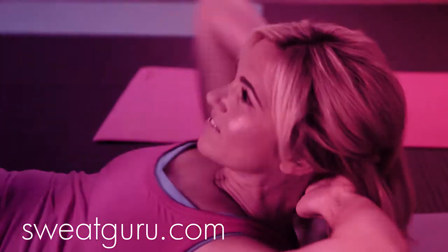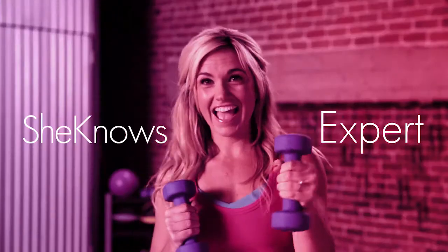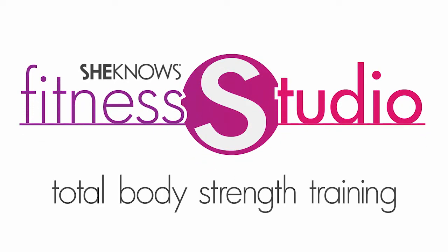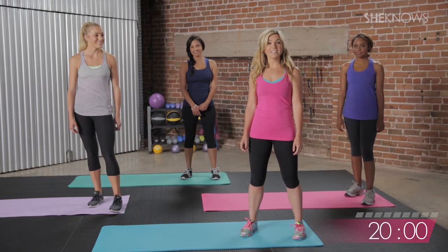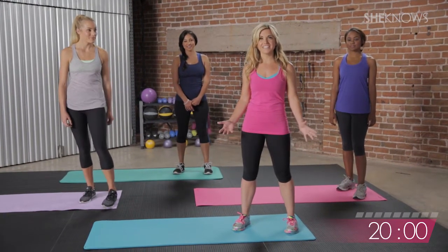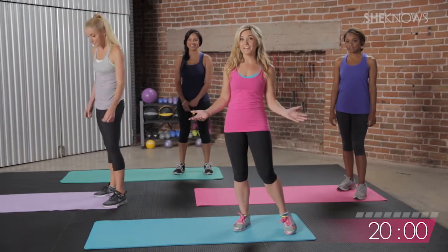I'm Jamie, founder of Sweat Guru, blogger, and fitness expert. Hey everybody, we're going to start off our 20-minute workout with a nice warm-up to get everything loose, get the body ready, and then we'll get our workout on.